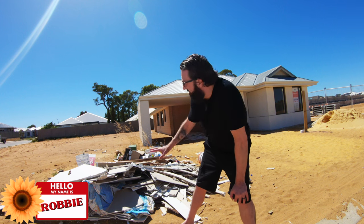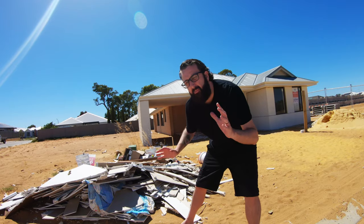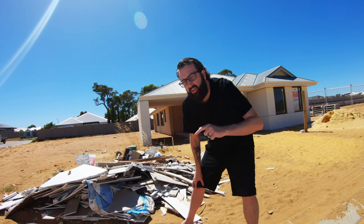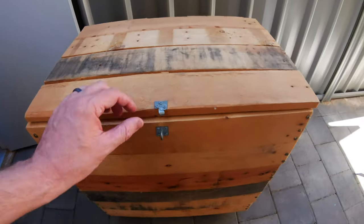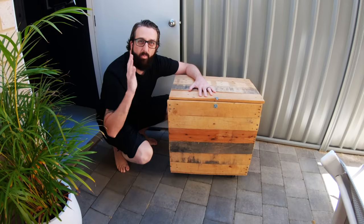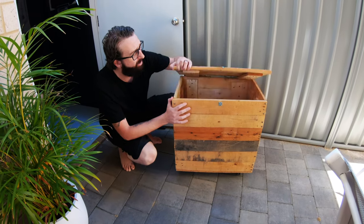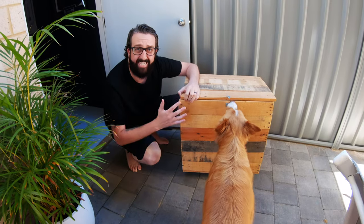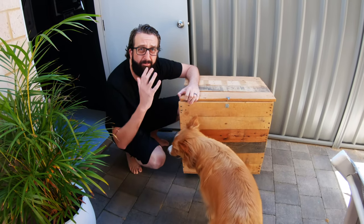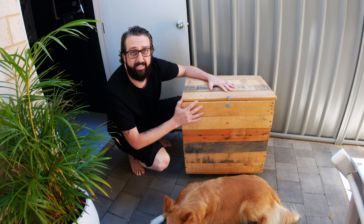Most building sites have leftover pallets, leftover wood, leftover junk. Go grab yourself five pallets. Once you get home, just rip apart those pallets, drill them together and you've got yourself a storage box for your death pile. You don't need to sand it down, you don't need to do all that fancy stuff. Happy days — you've got yourself a box.